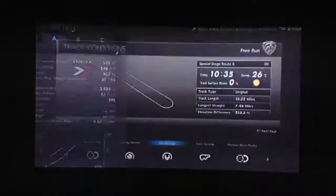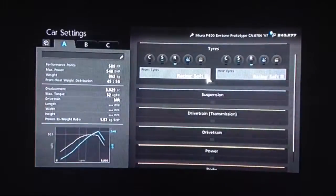Hi again guys, it's another Gran Turismo 6 tuning video for you today. This time it's for the Lamborghini Miura, which in my opinion is extremely overpriced on this game.